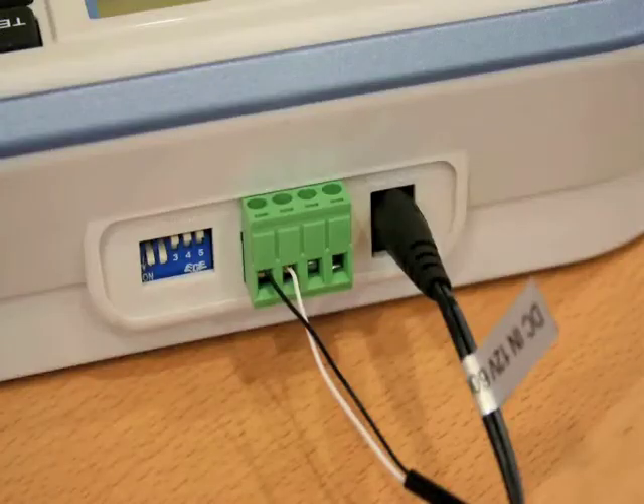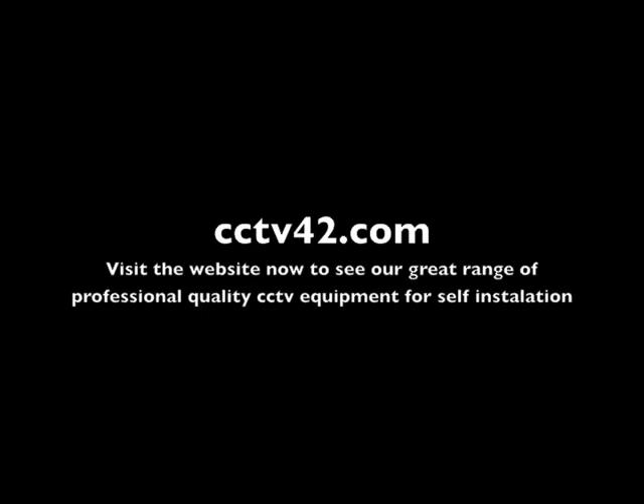All that remains is to connect the two wires, the RS485 wires, between the camera and the controller, and that's it. It's as simple as that — you're good to go. My name's Henry. We're CCTV42.com. Many thanks for watching.